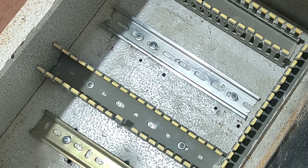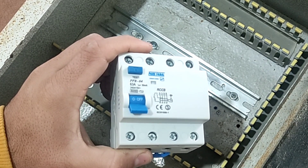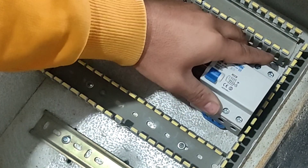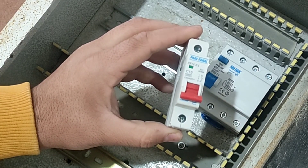At first, we have a three-phase RCCB switch that protects the electric motor against current leakage and electric shock. This is a single-phase miniature switch that is used for single-phase output.